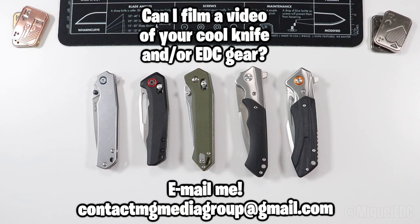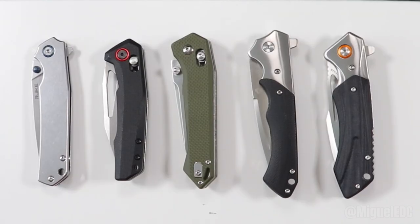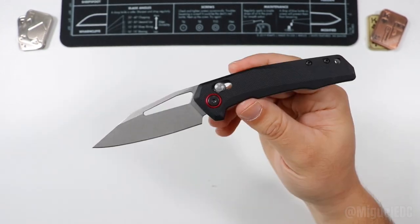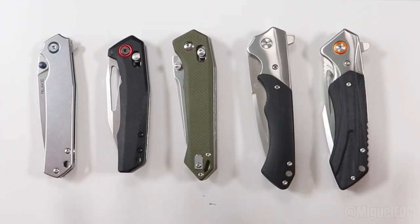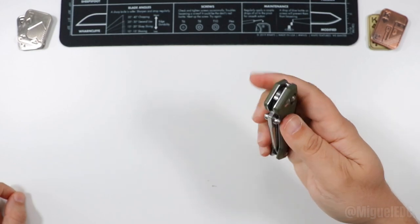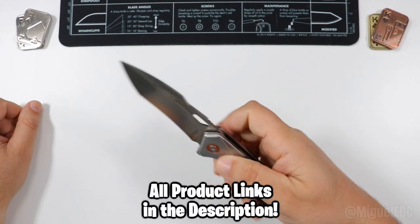What is going on guys, welcome back to the channel. My name is Miguel and you're watching Miguel EDC. Today we're going to be doing an awesome quick video going over some great EDC knives — so cheap but so good. These are budget knives that are solid and very reliable. I've tested them, owned them for a while, and they have certainly performed.